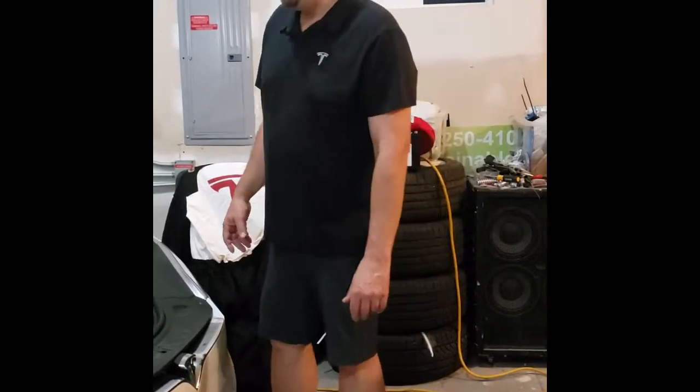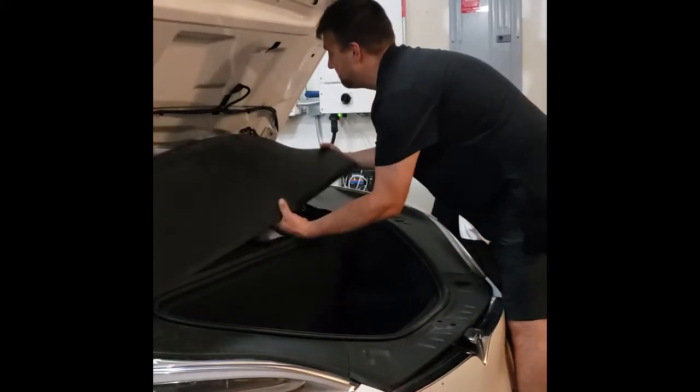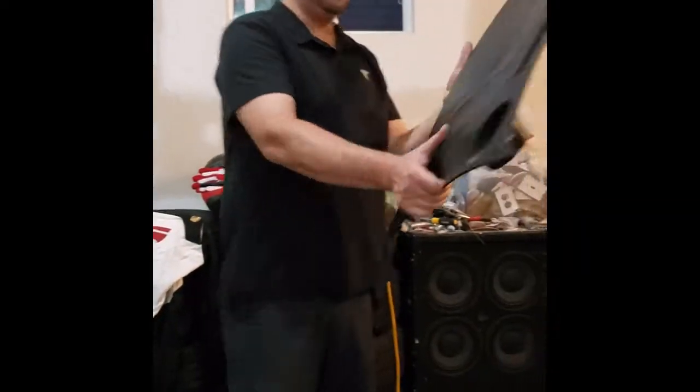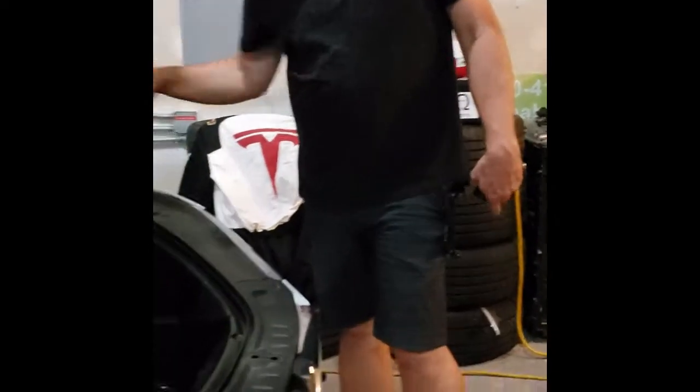We're gonna start by opening the frunk and then taking the plastic off — it's coming off pretty easily. I'm not gonna set it on the Roadster, but set it over here. I've also removed the inner rubber gasket and the inner liner, as you can see.